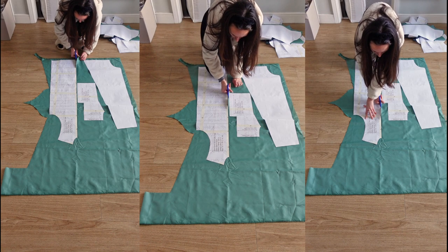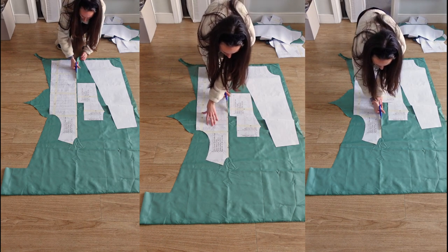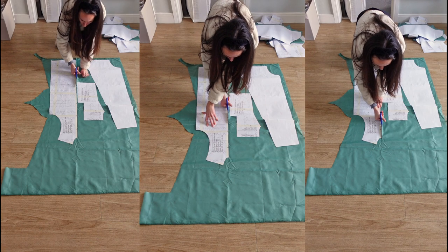We can then go ahead and cut our fabrics. For more details on this please refer to the fabric guide that comes with the pattern. This pattern already includes seam allowance which is 1 centimeter.